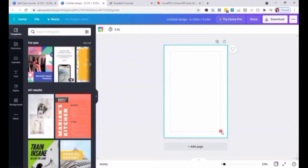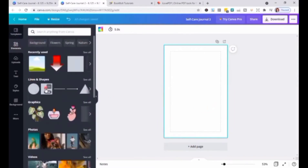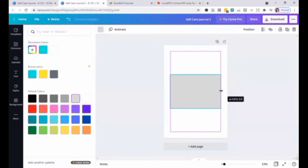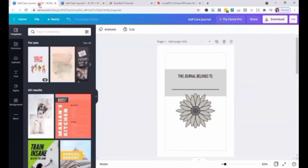Don't forget to name your file. Then go to Elements — you can change your element color. It's easy to resize your elements: just drag out to make it bigger or drag in to make it smaller. Then you can add body text.